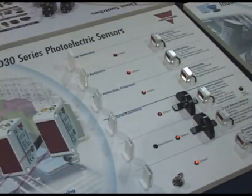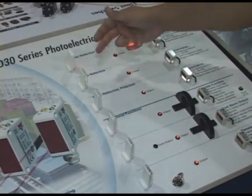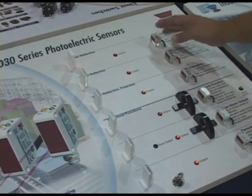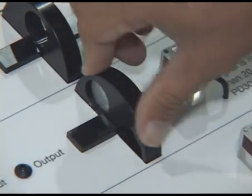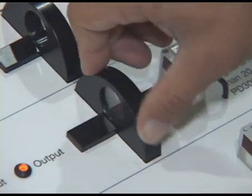Some of our newer photoelectric sensors are the compact PD30 series, available in diffuse reflective, retro reflective, and polarized retro reflective, which also offer the added features of muting and a dust output alarm. If there's a dusty lens in front of it, you get a dust alarm output.